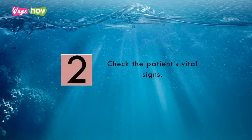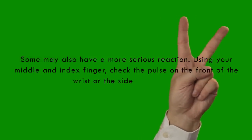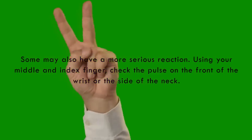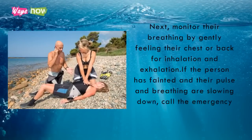Step 2: Check the patient's vital signs. Very rarely, stung people may faint or exhibit shallow breathing. Some may also have a more serious reaction. Using your middle and index finger, check the pulse on the front of the wrist or the side of the neck. Next, monitor their breathing by gently feeling their chest or back for inhalation and exhalation. If the person has fainted and their pulse and breathing are slowing down, call the emergency hotline immediately.